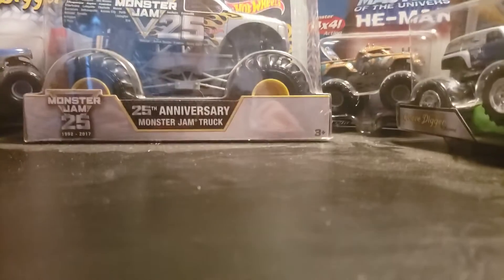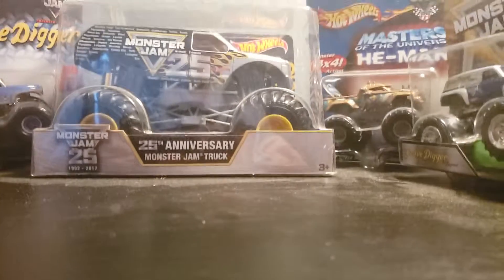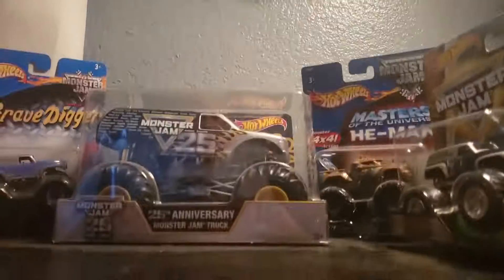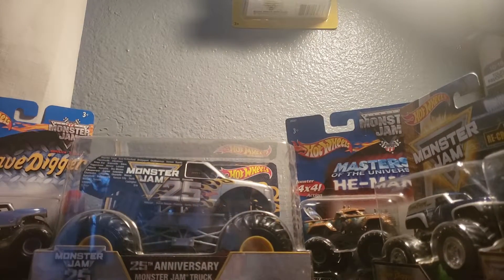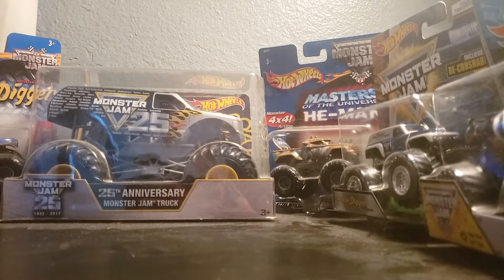Hey guys, this is Jackson, Calvin, and Zach — there's two people in here, Calvin and Zach. It's been like three months since Calvin's been in a video. And today we are gonna be taking a look at all my Grave Diggers, so that'll be fun.